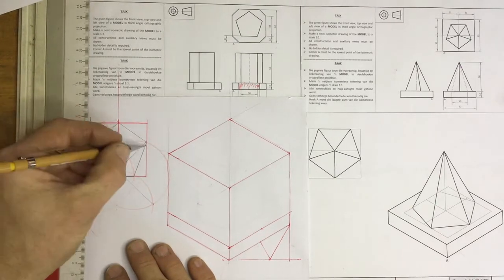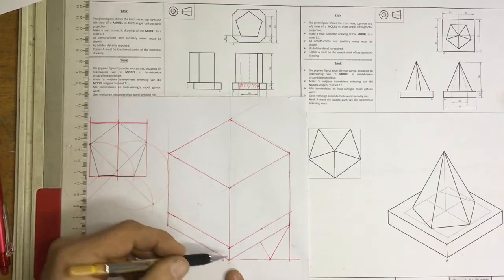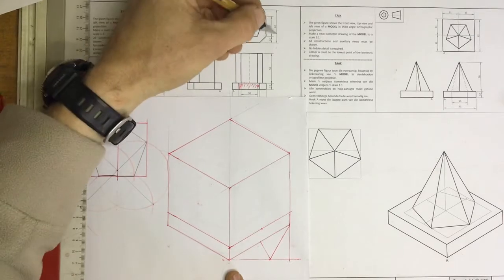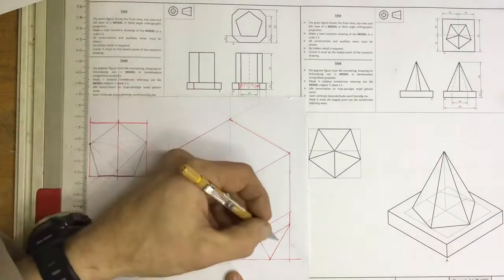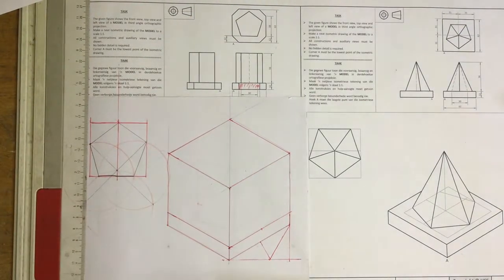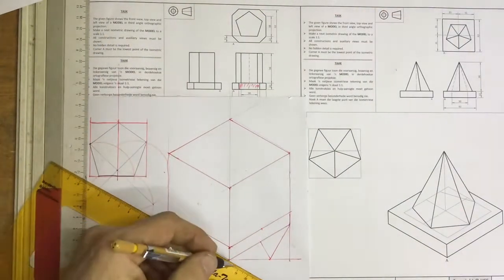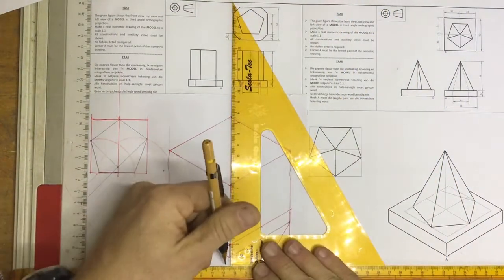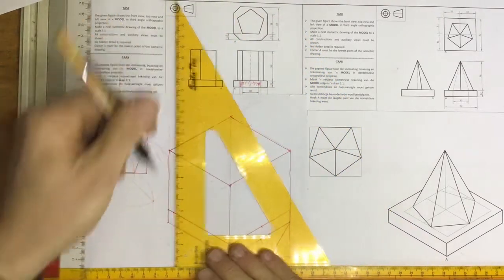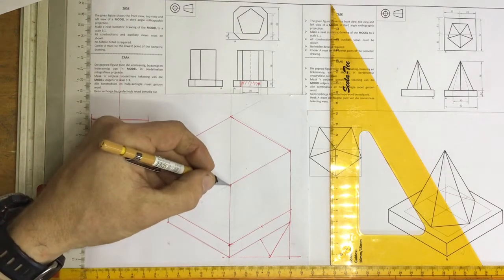Once you've got your auxiliary view of the pentagon, I then go about drawing the fish tank. You'll see that I've got a fish tank with a square base of 62 millimeters by 62 millimeters. I'm going to measure off a line of 62 millimeters and another line of 62 millimeters, then take lines going up from that base and add 12 and 56 to get to the top of the fish tank.